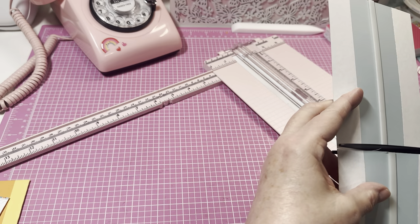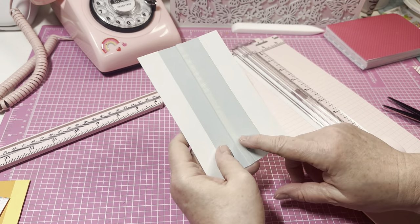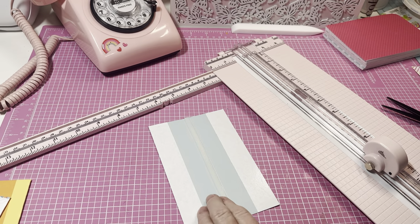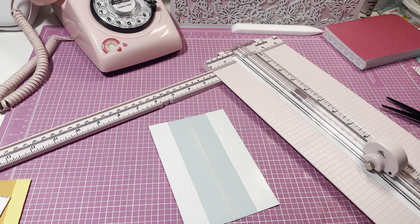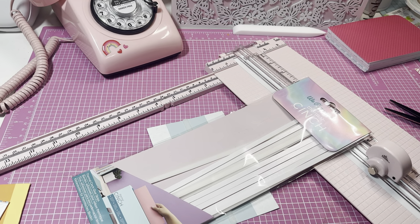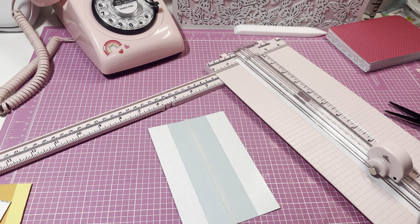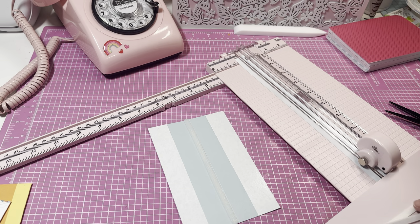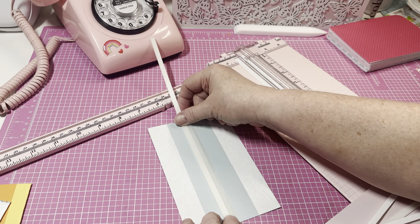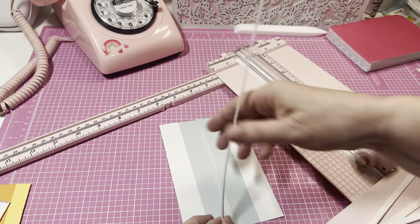My husband started binge-watching something on Netflix and he's been watching it for a very long time. I'm going to need to grab some more of these glue strips. Here they are. I think I need to add at least two — maybe three — but I'm going to go with two because I don't want to waste them. This is only a 12-pack. I think I'll add one there and one on the other side.